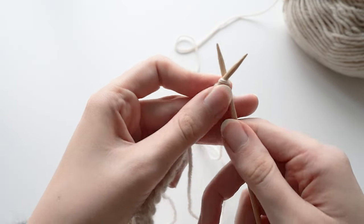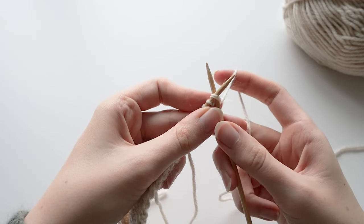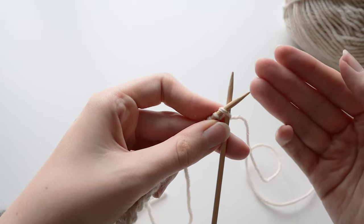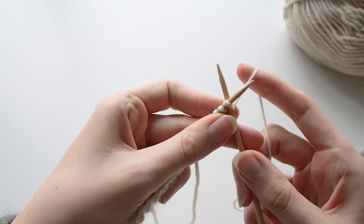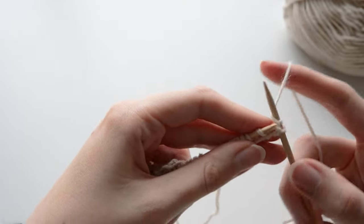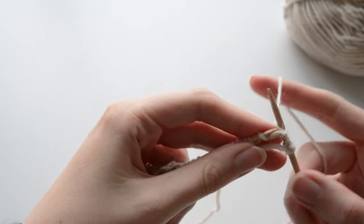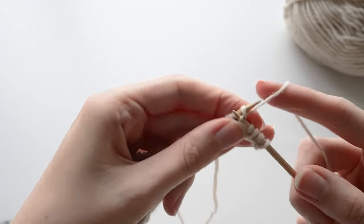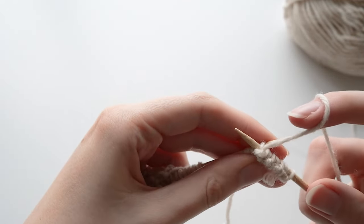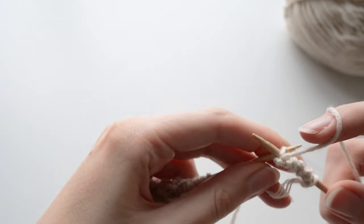Now we're going to work the double knitting. Basically the way it works is you alternate knitting a stitch and then slipping a stitch purlwise with the yarn in front, because we're going to knit that stitch on our way back on the back side of the double knitting. It's very confusing to explain, but just watch what I do. Knit one, slip one with yarn in front, knit one, slip one with yarn in front — repeat all the way across.